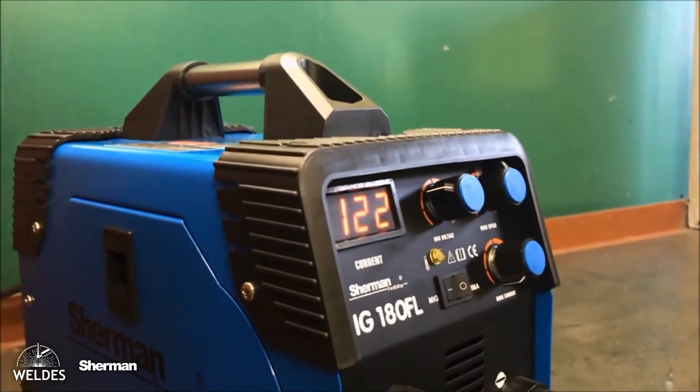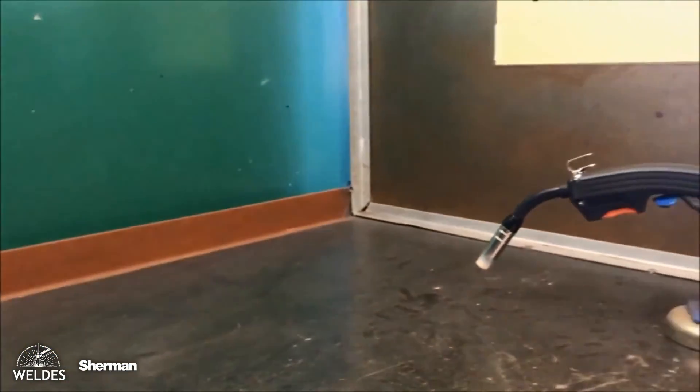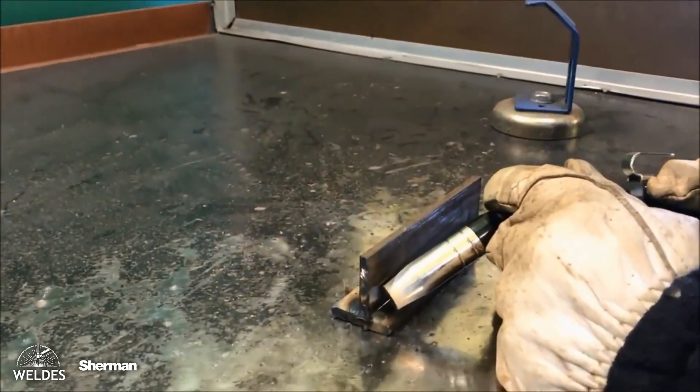For the MMA method, we adjust the welding current using the knob. In the MIG method, we can adjust the wire feed speed and determine the welding arc voltage. We set both parameters experimentally for operating conditions.